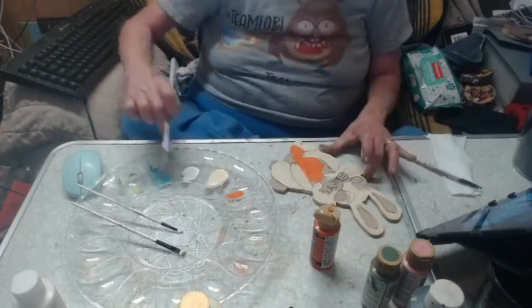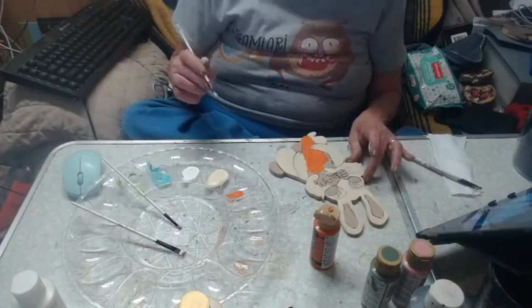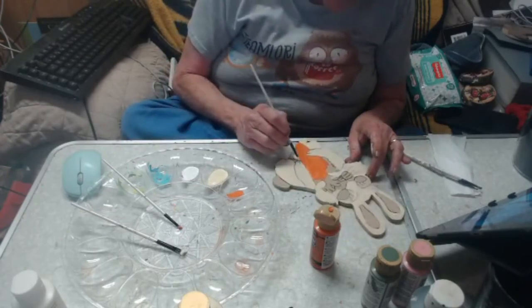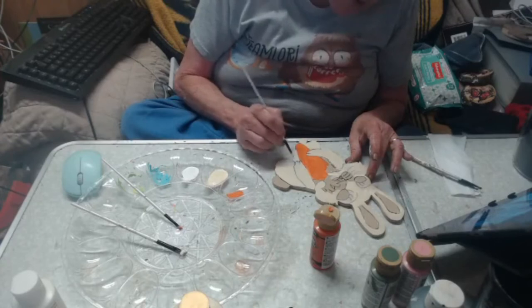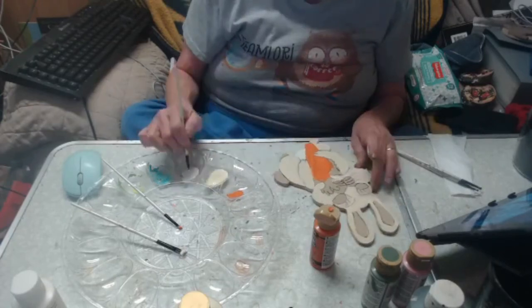While that's drying, maybe we'll just add the white down here. And like I said, we will detail this when I'm done — with a black marker and white highlights — to make it all pop. Right now it just looks like a mess on wood.